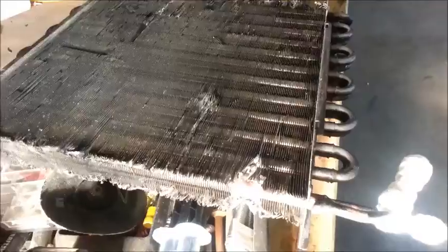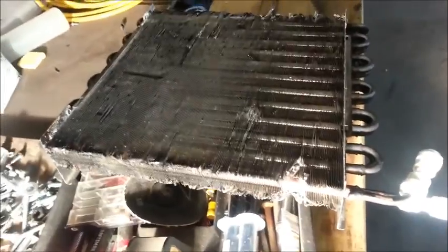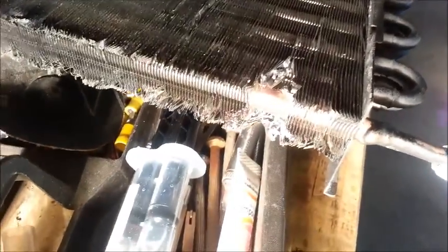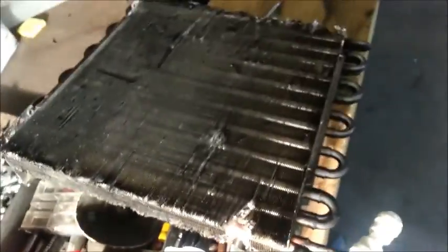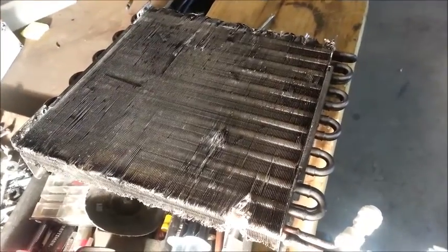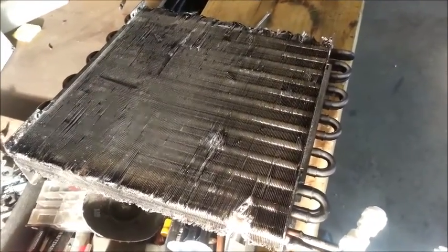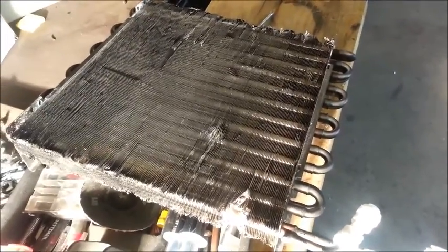I definitely need a new radiator. I'm going to repair this one and see how much longer it lasts. There's a possibility that the tubing itself had a factory flaw — I don't know, we're going to see how many more miles I can get out of it. Bear in mind this thing sat at times for a year with extremely caustic solutions of sodium hydroxide, probably in excess of 10% by volume.